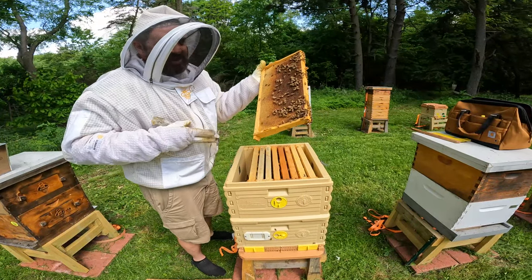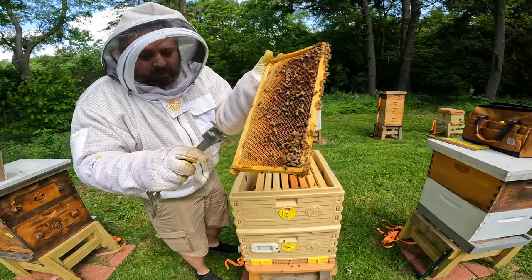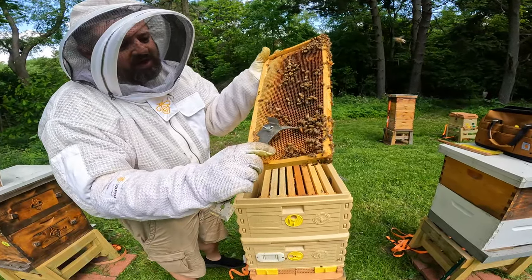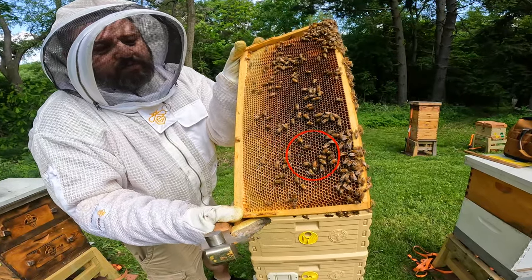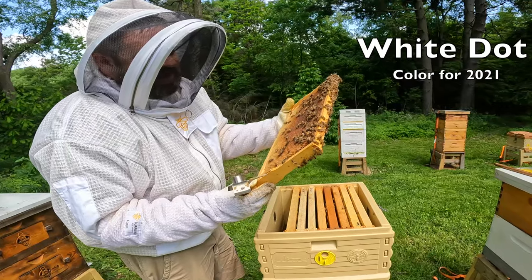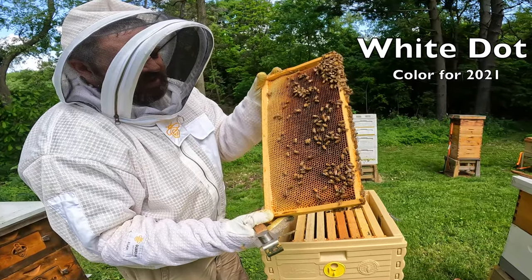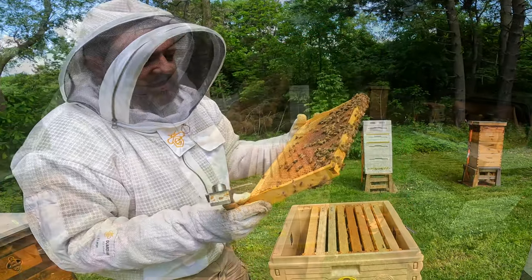Outer frame — look at that right there. Right there is my queen on an outer frame. Look at that. Beautiful queen from 2021. And this is a nectar frame. Yeah, look at her — nice beautiful queen there.